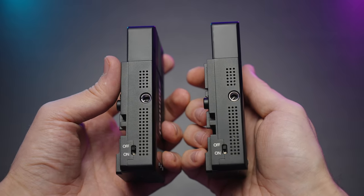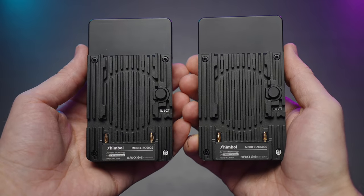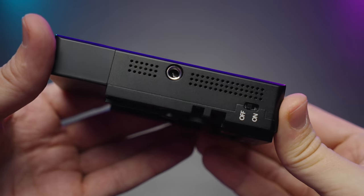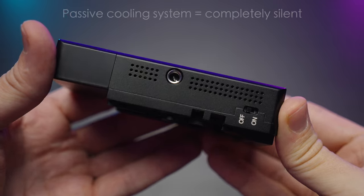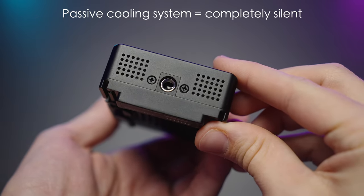There's also one more quarter-20 on the side, as well as the power switch. On the back we have the NPF battery slot and the eject button. I really like having two quarter-20 mounts on the receiver and transmitter, and it also has a passive cooling system so it's completely silent.